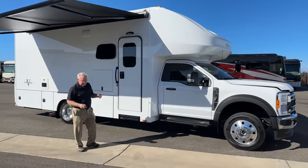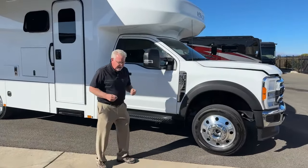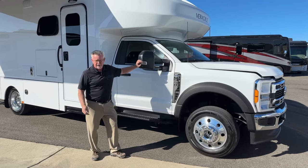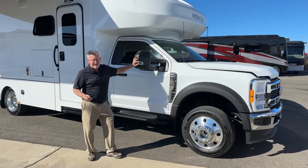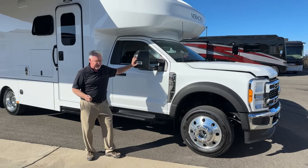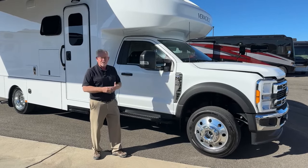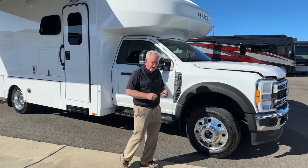For starters, it is built on a Ford 550 chassis and it is four-wheel drive. A lot of people in the Super C market — maybe you're pulling a horse trailer or a car trailer that's 10,000 pounds or so — this can do it. To put four-wheel drive on a Freightliner chassis can be done; there are a few shops around the country that specialize in that and it's kind of pricey. But to get one from the factory on this Ford 550 chassis, it's just a big bonus. Ford's been building these for a long time and they've got it down.